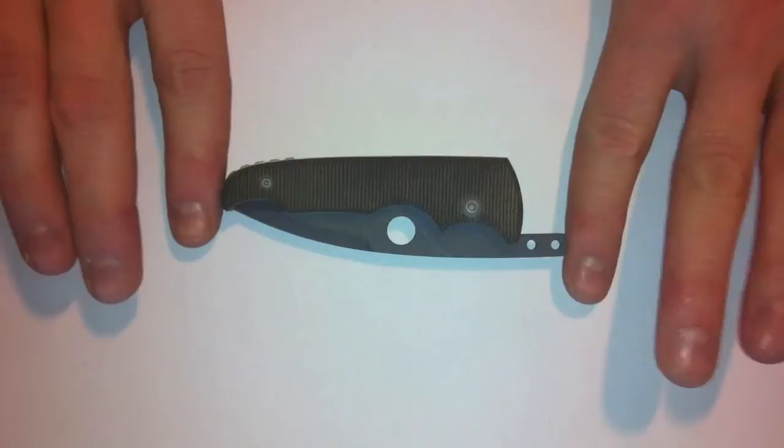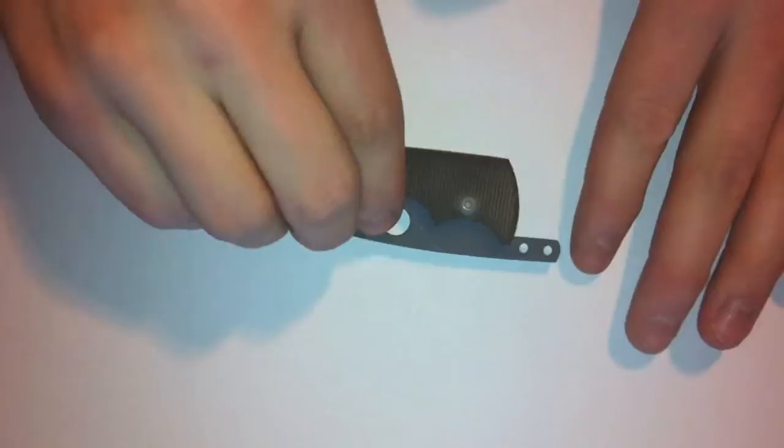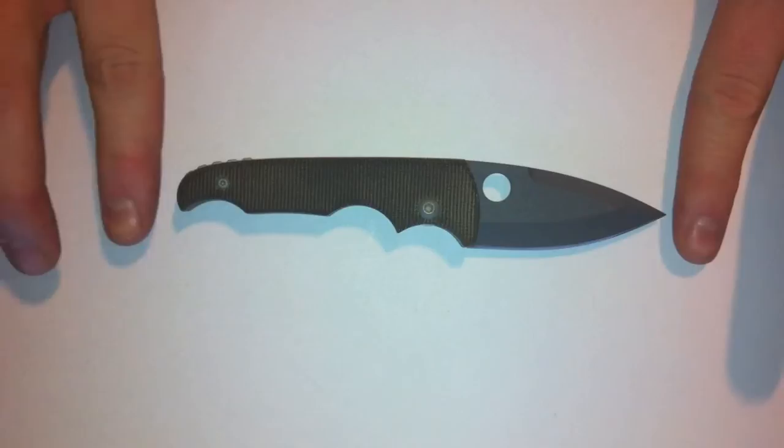Folded up length is just about 4.25 inches. Blade length is 2.5 inches and total length is just about 6 inches.